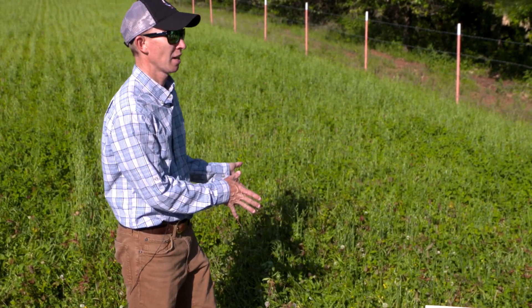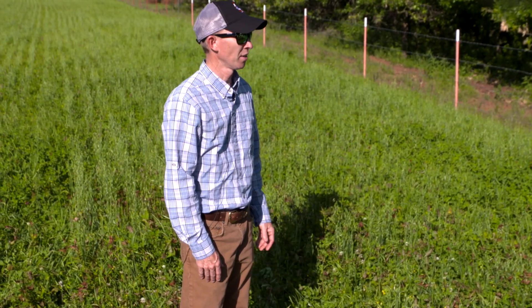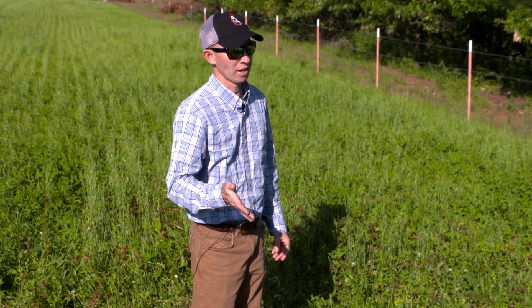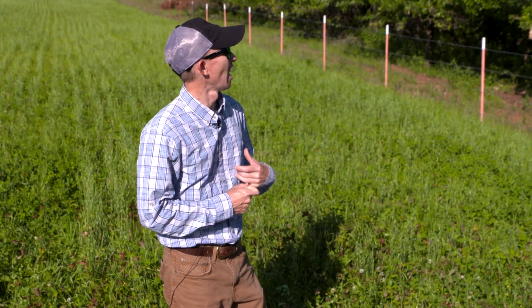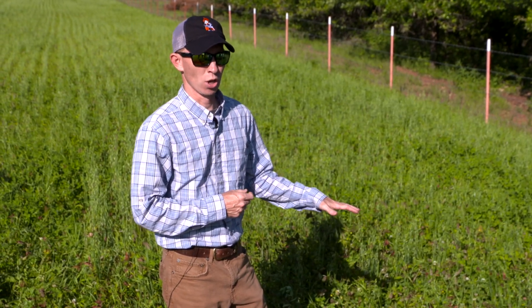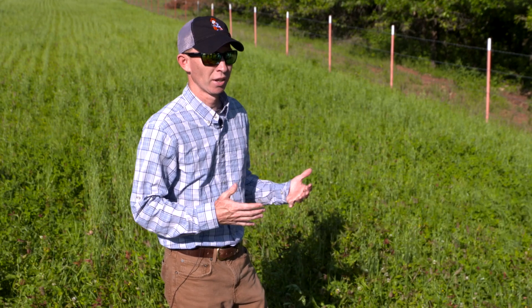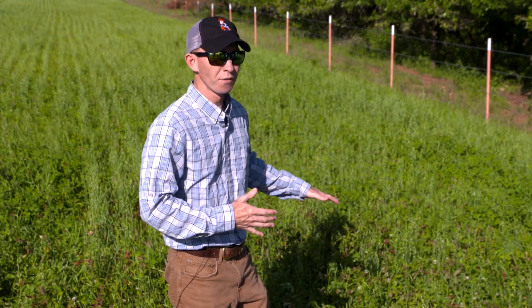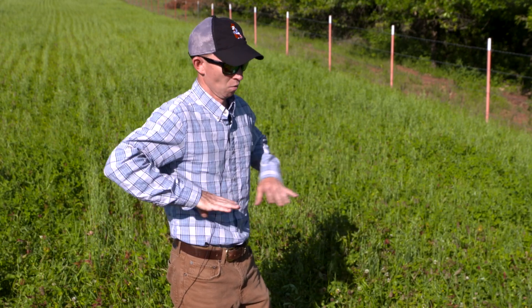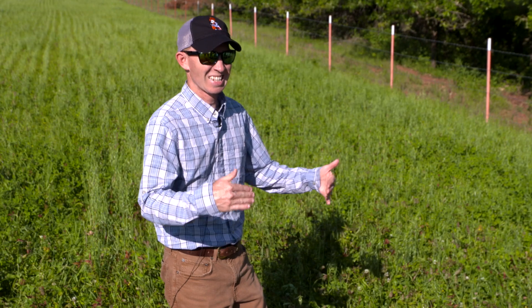This mixture is actually one of my favorite mixes for whitetail deer and wild turkey. If I was only doing it for wild turkey, I would leave out the arrowleaf clover because it gets too tall. By this time of year — and this has been hit pretty hard — arrowleaf often, especially in a big field, will be so tall the turkeys don't want to walk through it. They can't see.